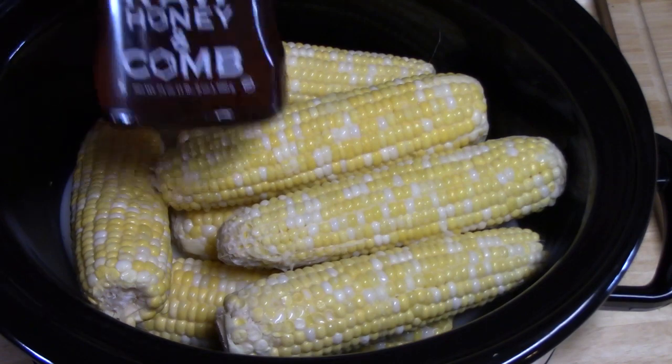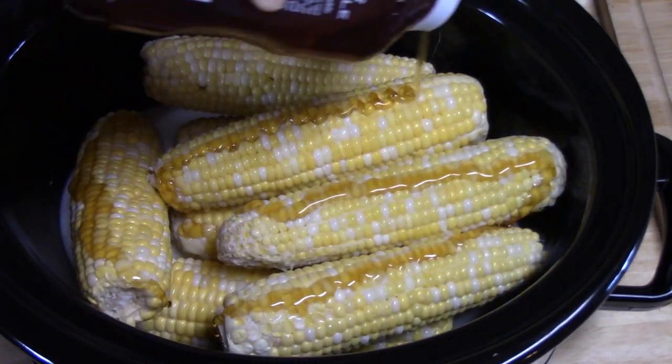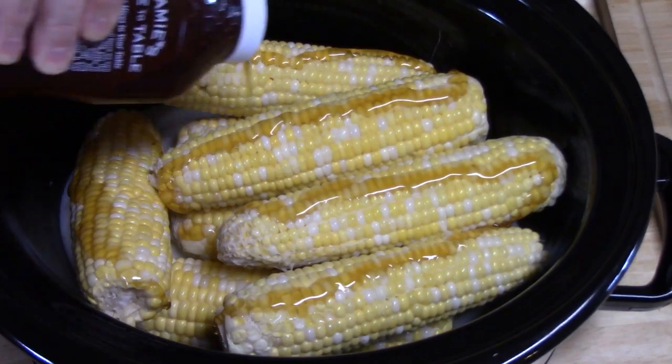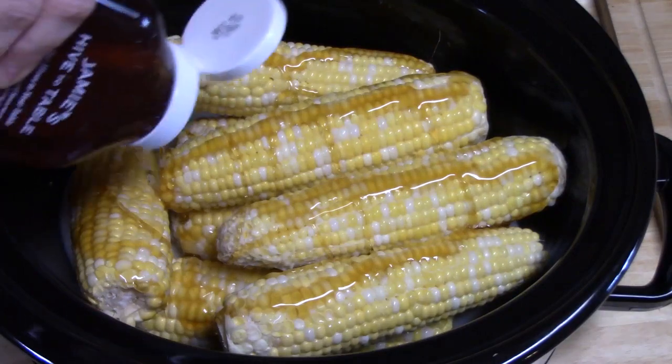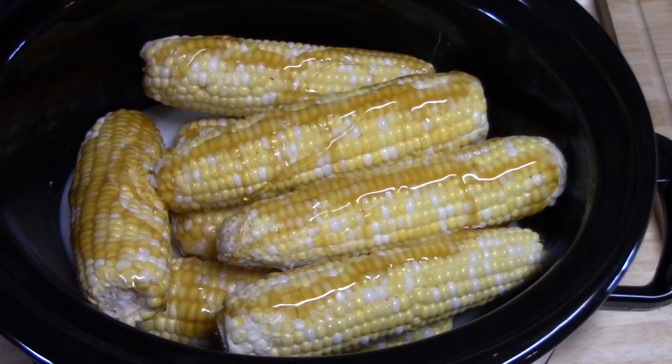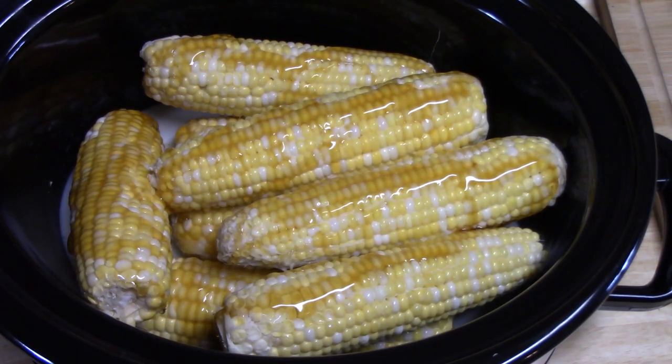The next thing we're going to put in there is some honey. I'm estimating about 2 tablespoons of honey, but this is your corn on the cob — so I'm going to kind of pour it in there on each corn and down in there. I think that's plenty for us. That'll help turn that milk so delicious too, y'all. There are so many different ways that you can use that milk at the end, and I'm going to show you that also.